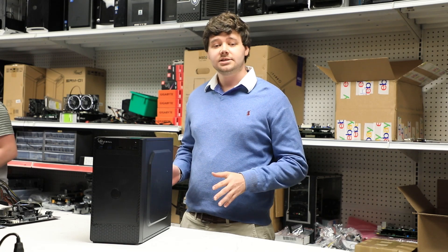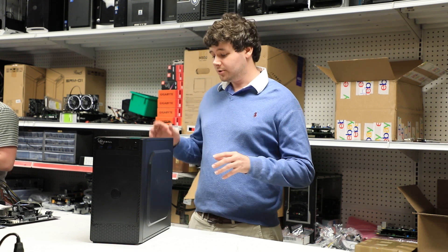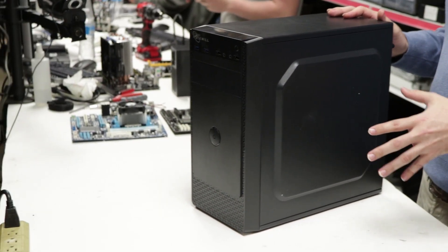Hey guys, my name is Michael. I'm here with Light Tech and today we're going to show you how to change your CPU. With me here I have the Light Crown PC, which we're going to be using for our demonstration.